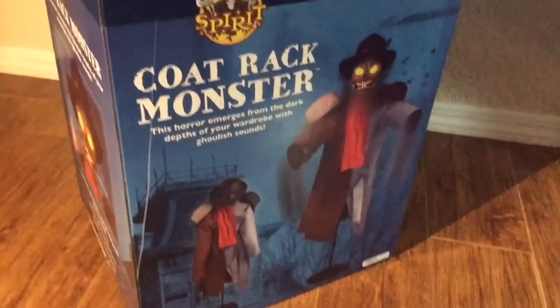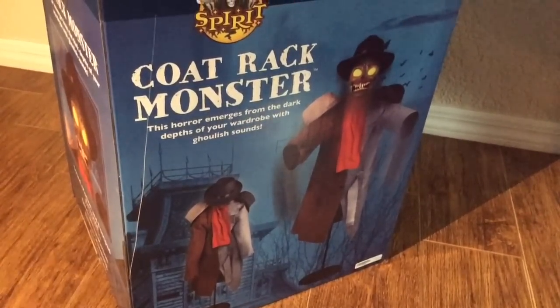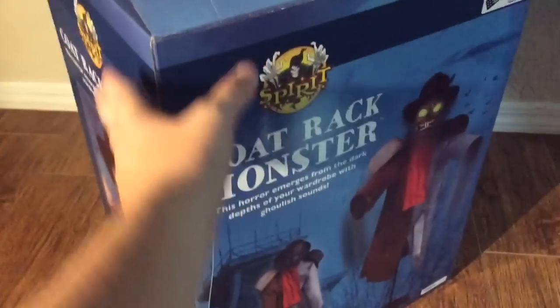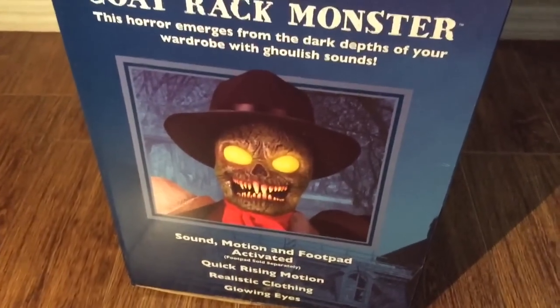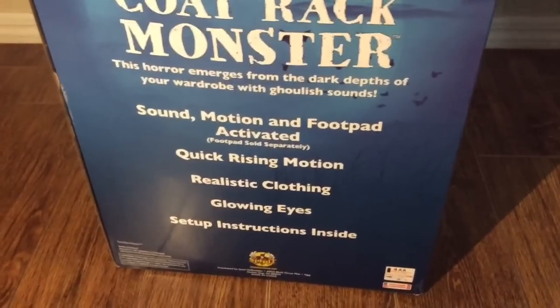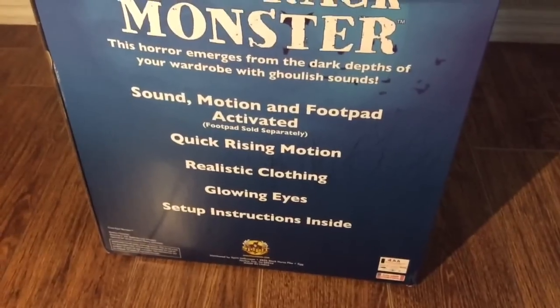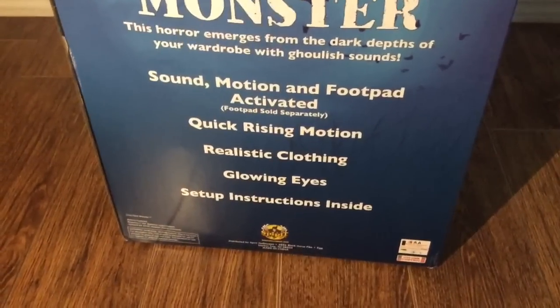The box says Coat Rack Monster on the top, there's Spirit Halloween's logo, and it reads: 'This horror emerges from the dark depths of your wardrobe with ghoulish sounds.' On the back it lists: sound, motion, and foot pad activation — foot pad sold separately — a quick rising motion, realistic clothing, glowing eyes, and set-up instructions inside and also on YouTube.